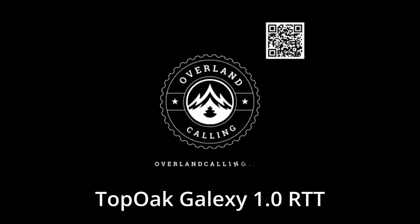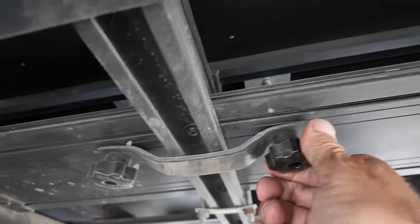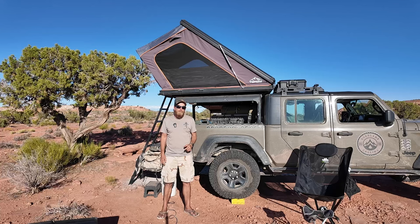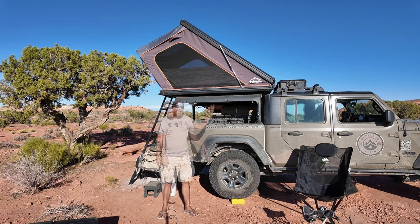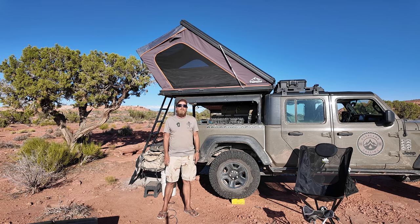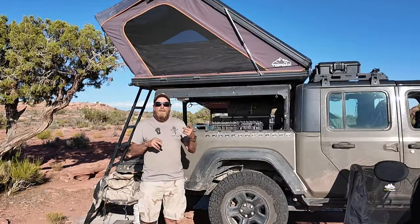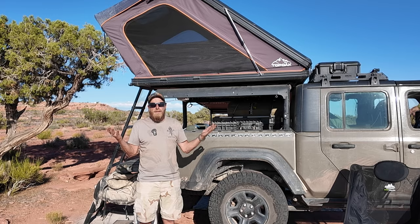Hello, my name is Brian and welcome to Overland Calling. Are you thinking of getting a new hard shell rooftop tent and you want information on the Topo Galaxy 1.0? Well, if you are, you came to the right place. I picked it because it was one of the more affordable options and I've been living in it for the past 50 plus days. I'm going to go through details on the tent, the different features, specifications, and how I've felt living in it.